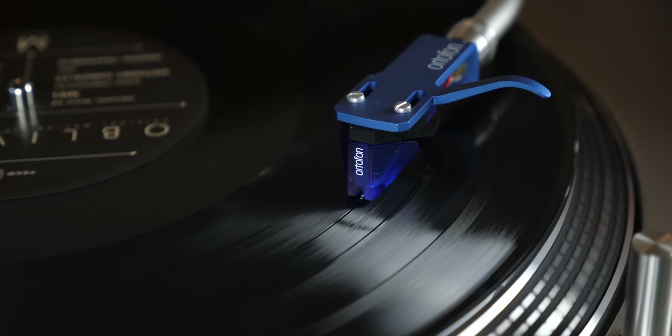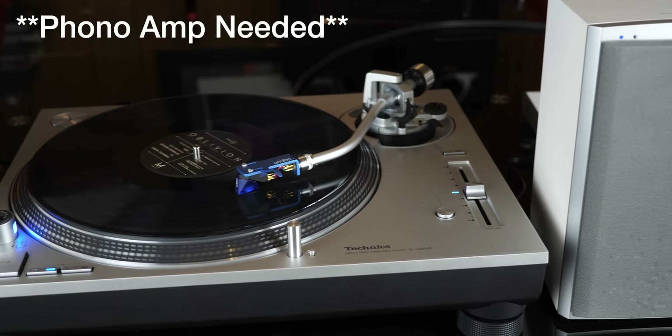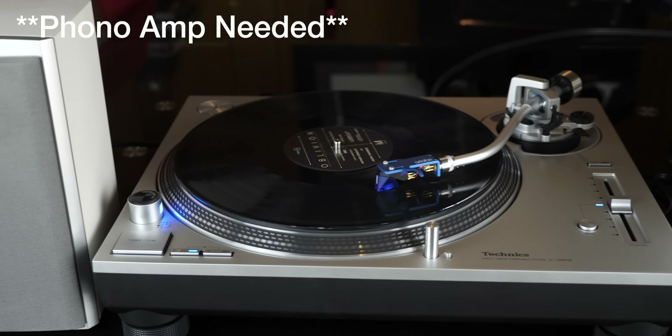If you wanted to plug in a turntable like this Technics SL1200GR, you would need a phono stage as these speakers do not have one built in.